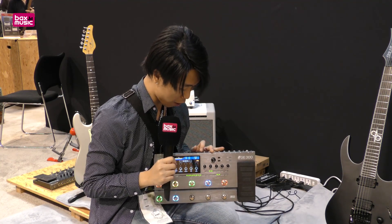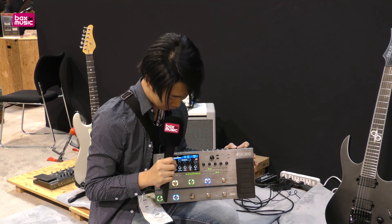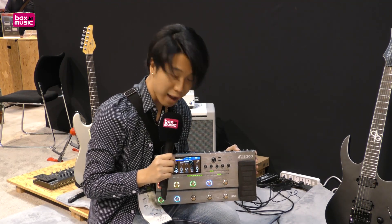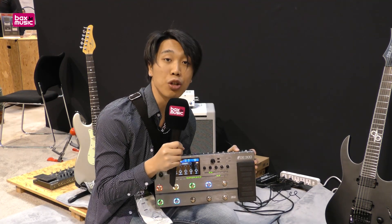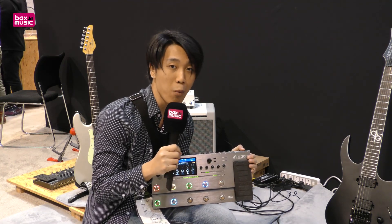We also added different output options like headphone output and stereo XLR output, stereo effects loop and expression pedal connect, and also MIDI in and out, USB audio interface, and USB software for updating firmware and full control on your computer.